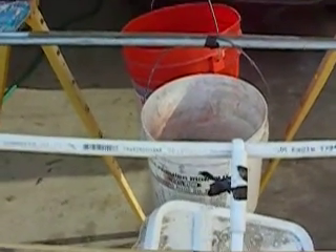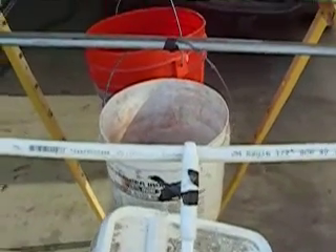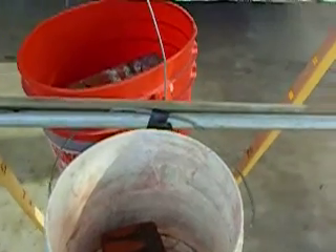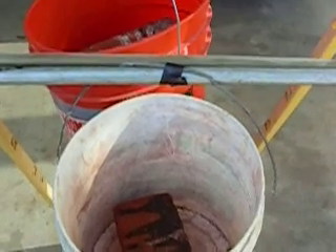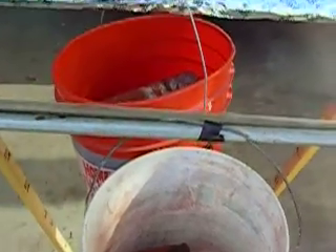Here's a PVC pipe. It's got a little over a half inch deflection — that's with one brick in it. Here's a steel EMT and it's got one brick in it and it's deflected a little over a quarter of an inch.